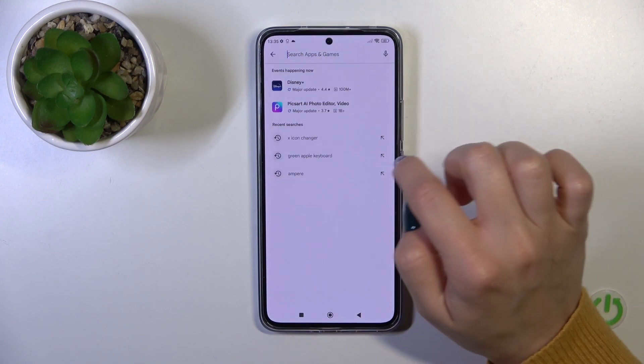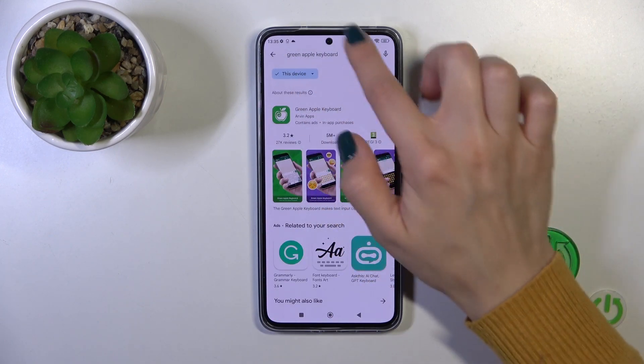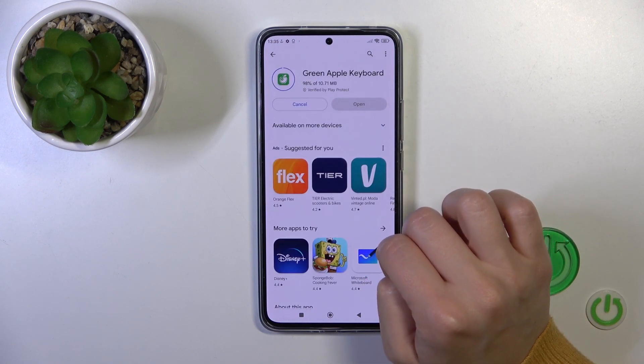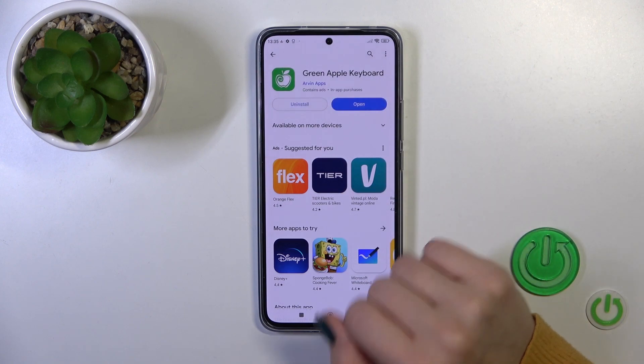First, open the Play Store app and in the search bar enter 'Green Apple Keyboard'. Once you get this application, tap the install button and wait a couple of seconds.